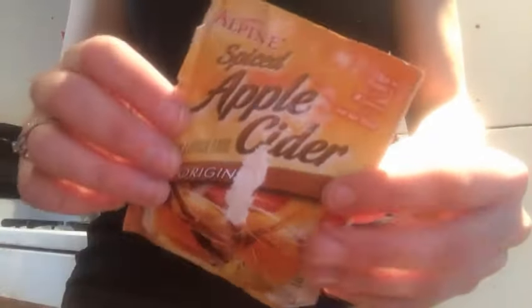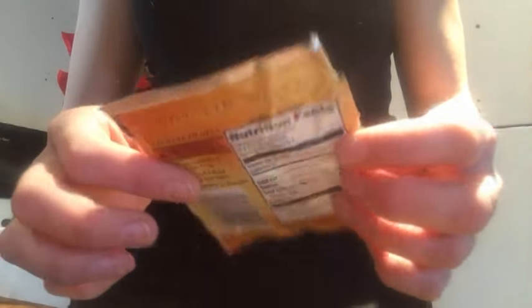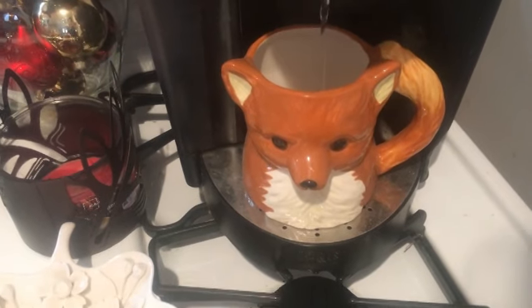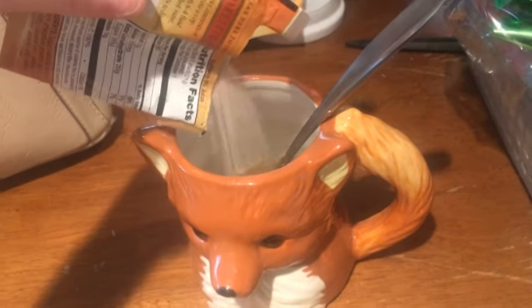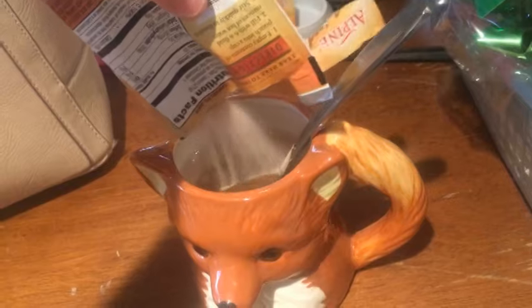Now we're gonna hang out downstairs. She's gonna get into all the Christmas stuff over there. I told TJ we should move it but Christmas is only four or five days away, so we'll live with it and then it's going right back down to the cellar. I got this spiced apple cider mix from one of my friends through my P.O. box. I've never tried apple cider before — it has 80 calories and you just add water to it. I've heated up my Keurig and I'm going to mix in the drink.